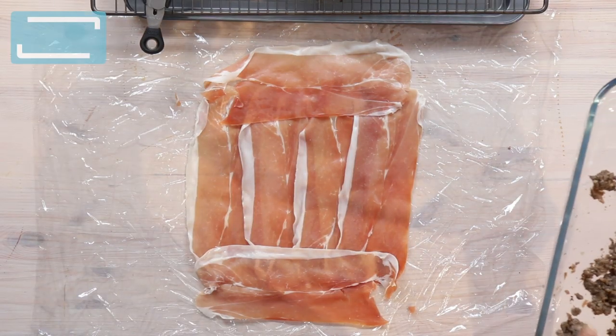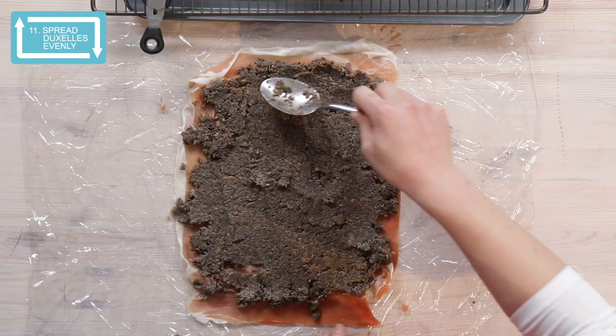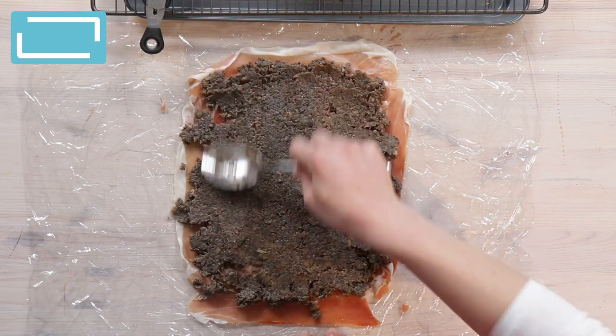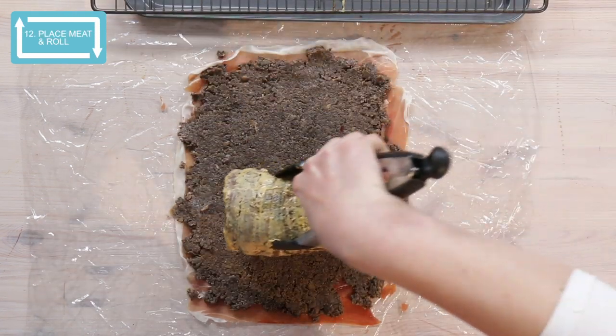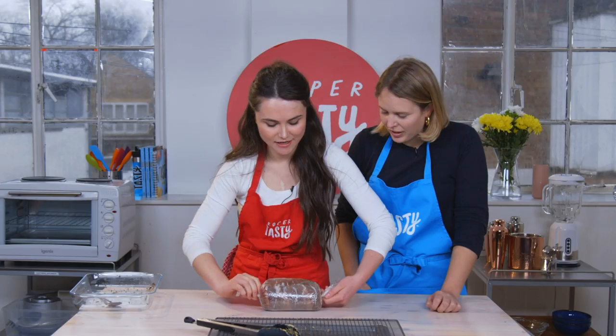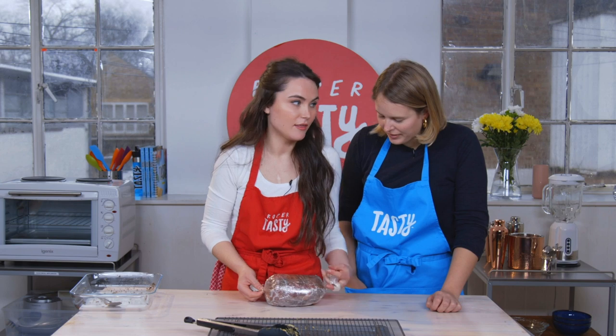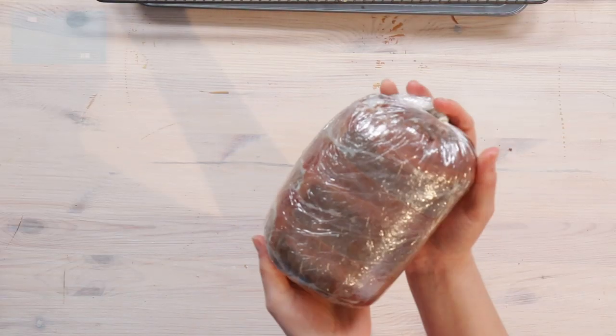Next we're going to get our duxelles and spread it over in one even layer. Get our lovely beef and we're just going to place it and roll it. I'm going to pinch it like I'm making a big sweetie — twisting the end. It's like a toffee. Best toffee in the world. And then this is going to go in the freezer for ten minutes.